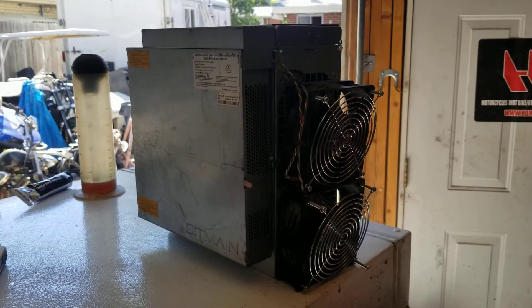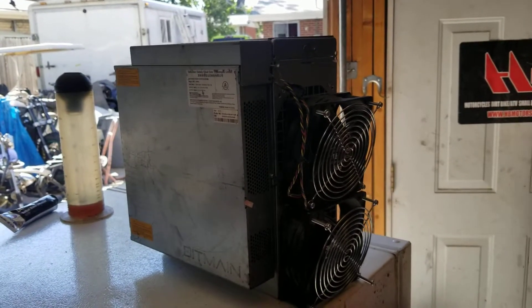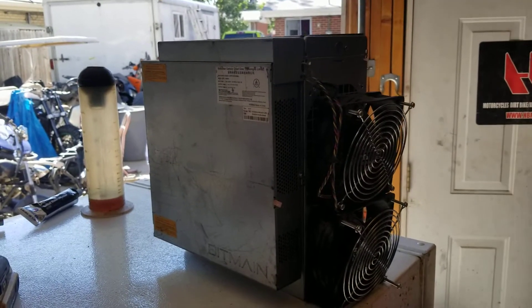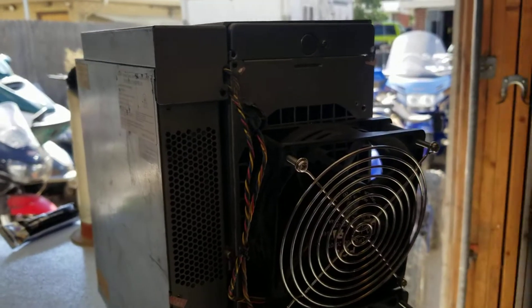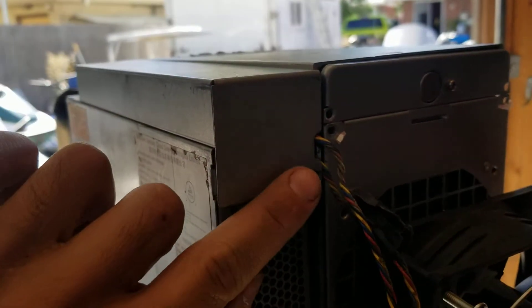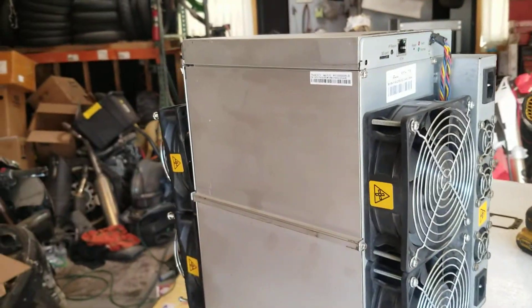Here's a quick little video on how to open up and clean your hashboards on an S17 Bitmain Antminer. It's very simple. You first start off on the left side — there's a little panel with one screw right there. This is on the back side of your miner.